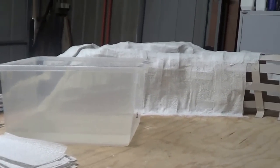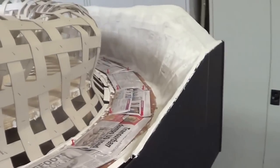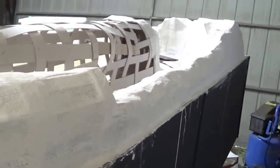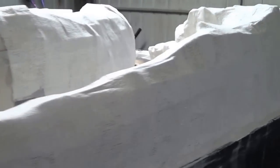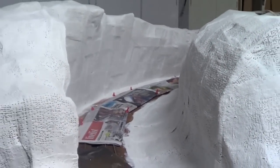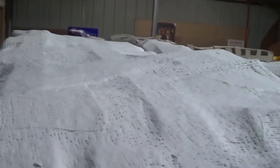Now I'll start doing the mountains. I'm going to put about two coats of the plaster cloth, just to give me a hard shell. This is one coat, so I'll keep going, then I'll show you when it's all finished with the two coats.